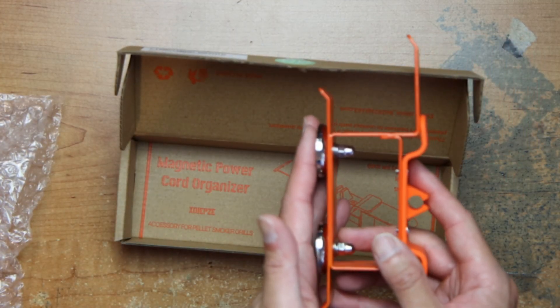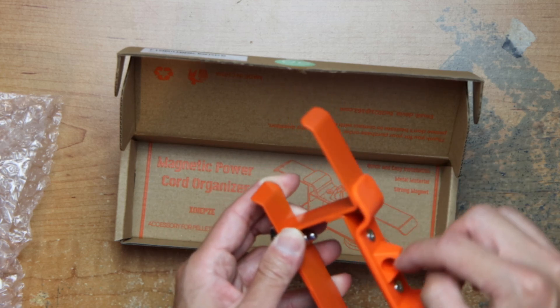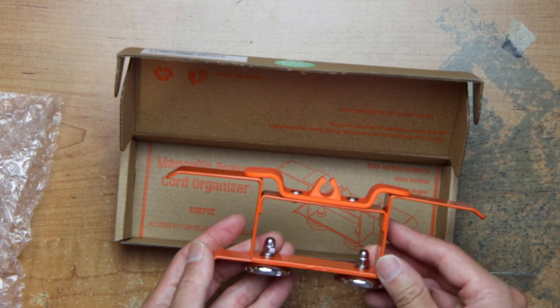Attach it to the side of your pellet grill and just wrap your cord around it and then stick it through here. And that's it.